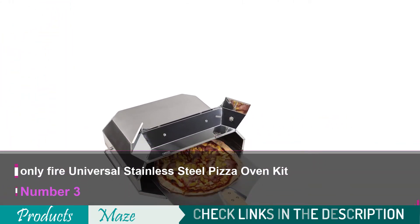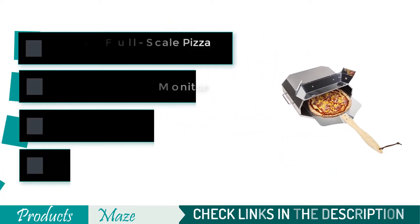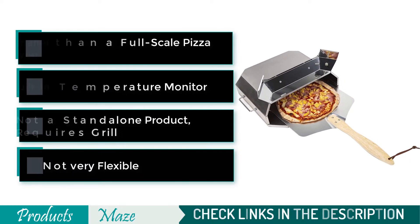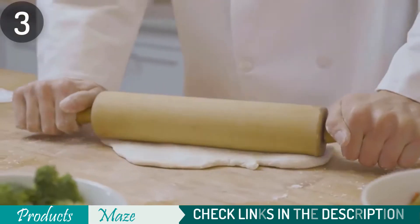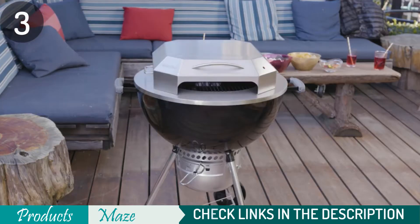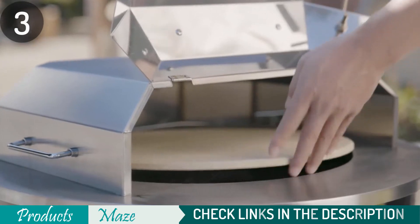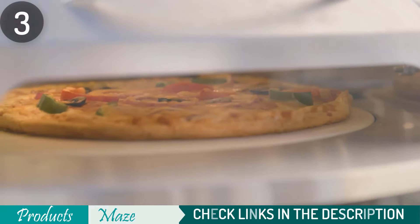Number 3 on the list is the OnlyFire Universal Stainless Steel Pizza Oven Kit. For the pizza lover who also has a gas grill, this insert will make sure you always have everything needed for cooking an incredible pie. This is designed to work inside your open gas grill as it provides excellent space for cooking evenly on top and bottom. The base measures 17 inches square, so be wise when measuring, but know that there's still room left in most grills. Included are a 14-inch stone and 13.5-inch white pizza peel, which makes picking up pizzas from the oven easy.